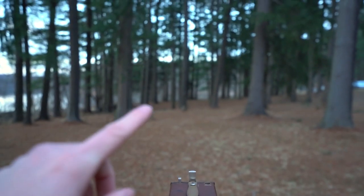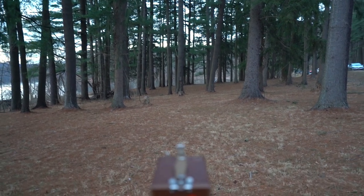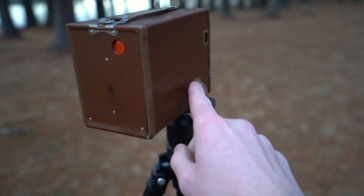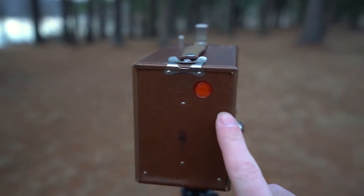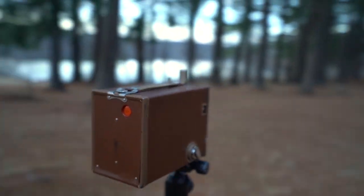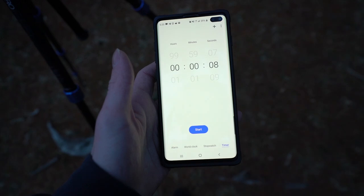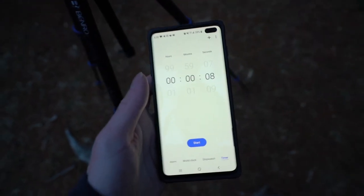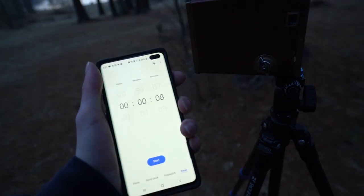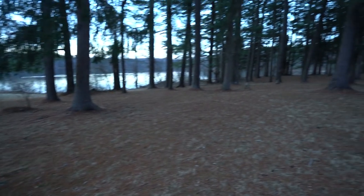We got our second exposure lined up — we got some pine trees, nothing too fancy. I've wound it to the next frame; it says two now in the red. We got an eight-second exposure, so we're going to go ahead and do that and see how it turns out. It's going to be an eight-second exposure, so I got a timer set up. When I open the shutter I'm going to press start so I can get a somewhat accurate time — as close as I can — to expose this.